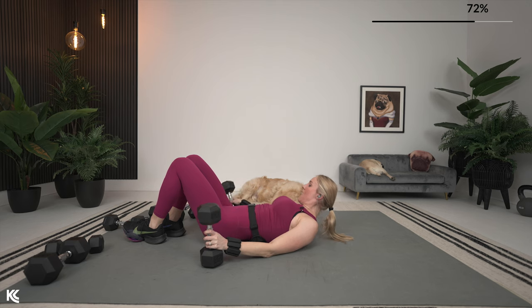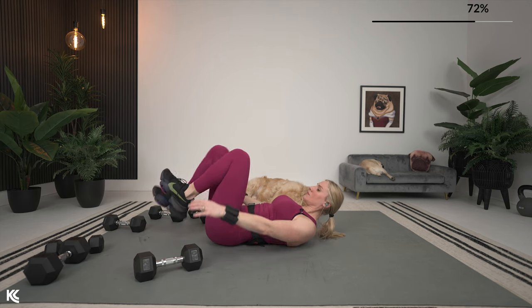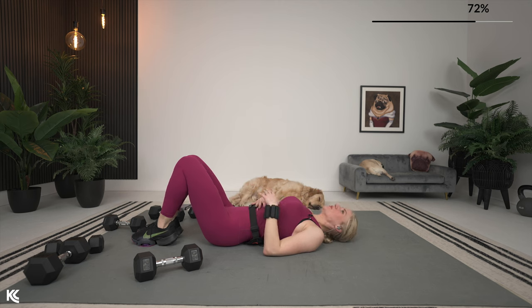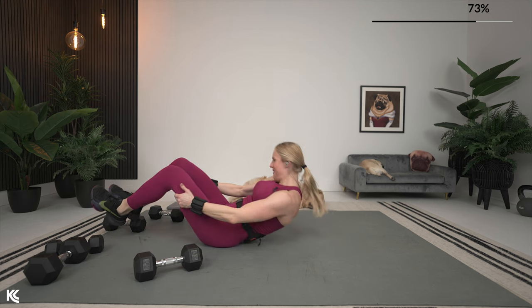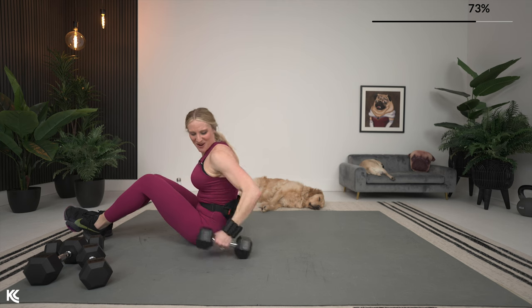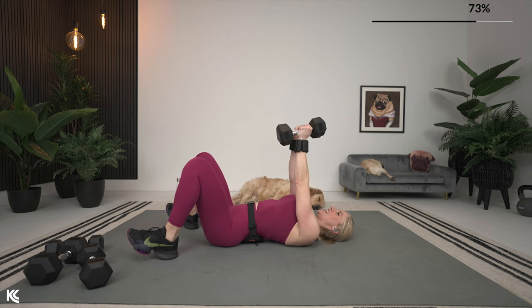That was a round, I will tell you. We got 20 seconds left — going back into those chest flies, then that superset combo again. Let's grab our weight. Chest flies, roll it back, we go in five, four, three, two, and let's do it.